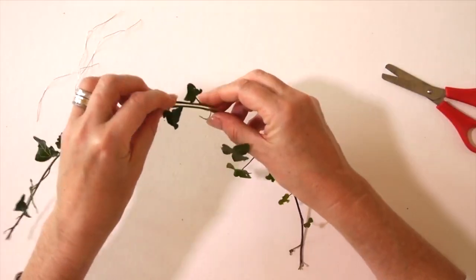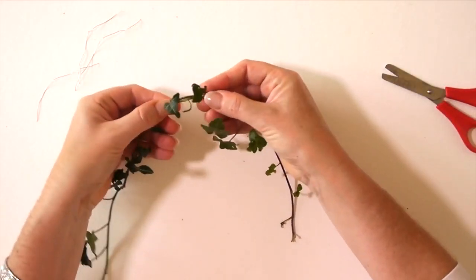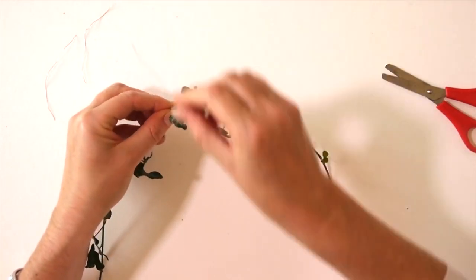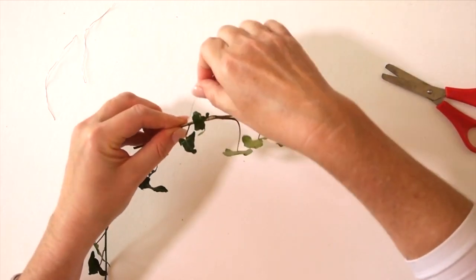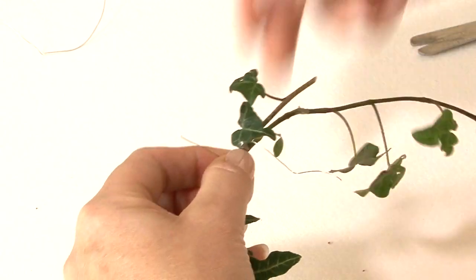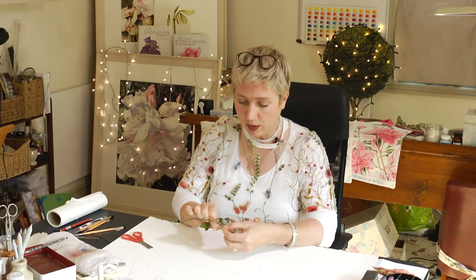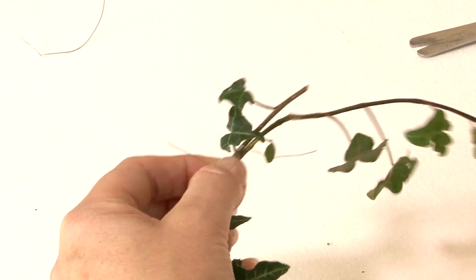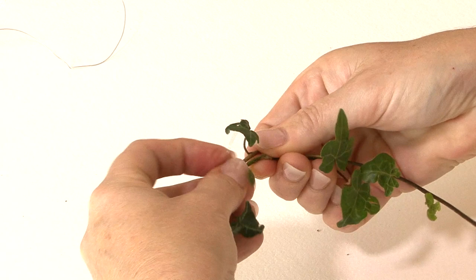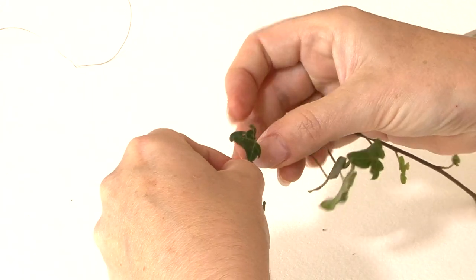Then what you want to do is unite the two. What I did was put them so that they overlapped, so you get a nice concentrated area of leaves. Then when you've got them together, just use that little bit of floristry wire to wrap around. I went both sides of a leaf so that it holds it together without slipping apart — it acts like a little lock.